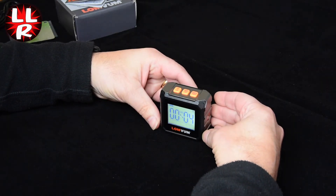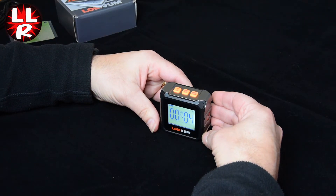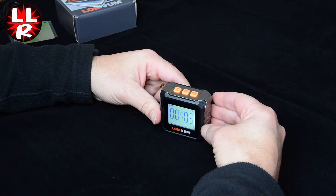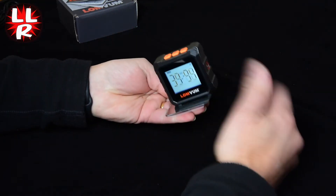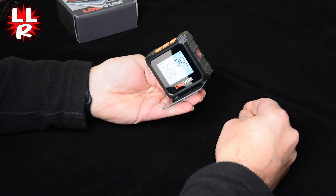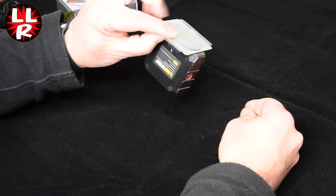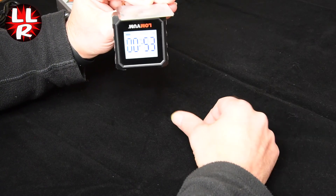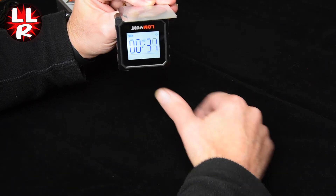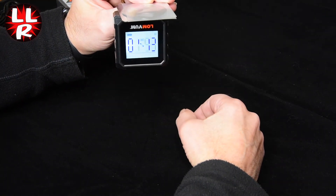The magnets are pretty secure — it's not going to fall off a metal surface. I'll even put it upside down on here, which also demonstrates that it auto-rotates both the leveling and the display.